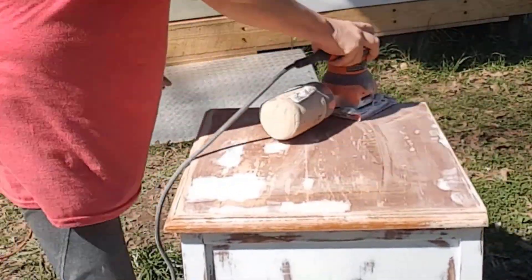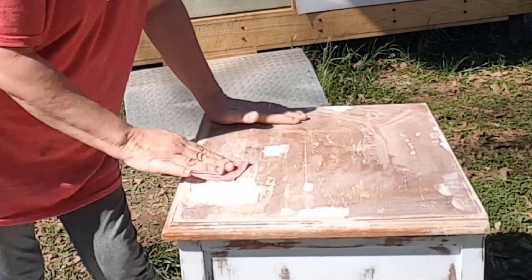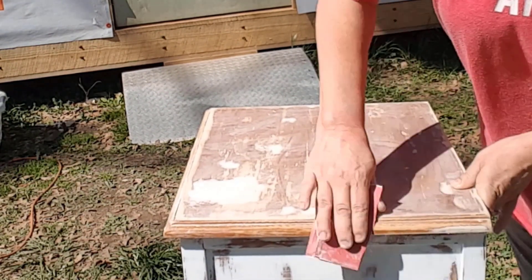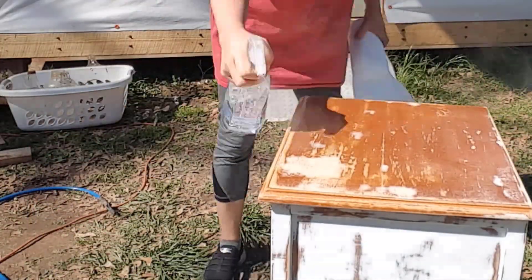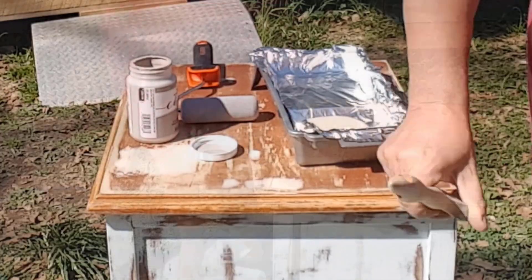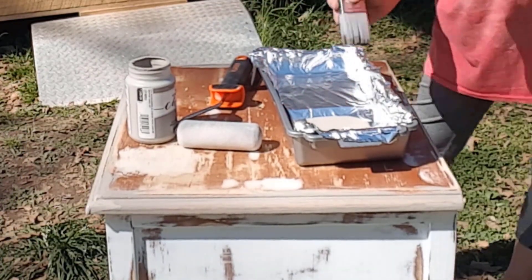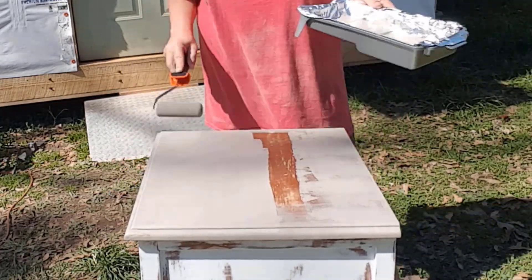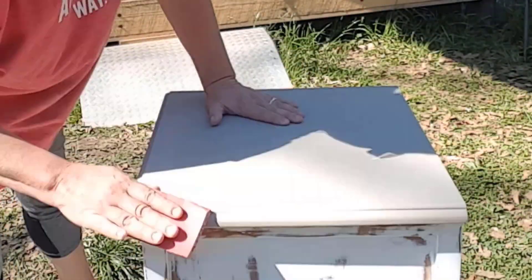Once the wood filler was dry, I used my palm sander to smooth it out and then hand sanded the areas it didn't fit into. I cleaned the top to remove all the dust. I used Folk Art Castle chalk paint for the top — I used a brush around the edges first and then used a roller on the entire top. I prefer using a roller to minimize brush strokes. I wanted the top surface to be as smooth as possible, so I gave the piece two coats and sanded it with 220 grit sandpaper.